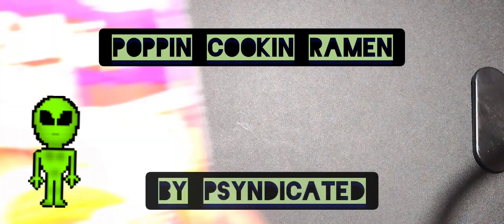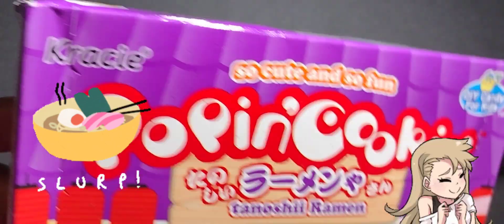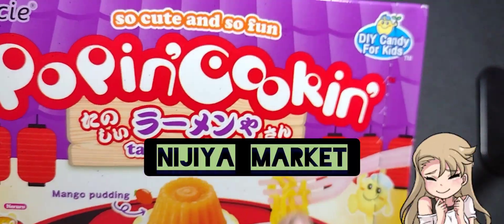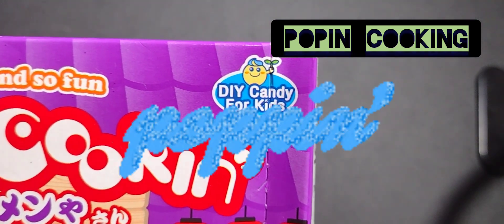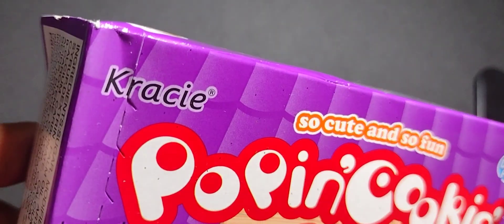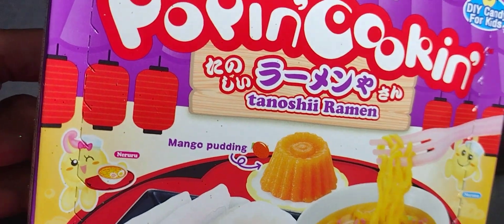Hey everybody, how are you doing? It's your friend Syndicated. I'm coming to show you a new box that I found at Nijia of Popin Cookin. I guess I spelled it wrong — I thought it was Popin with three Ps in the word, but it's only two Ps. Popin Cookin, that's what it's called.